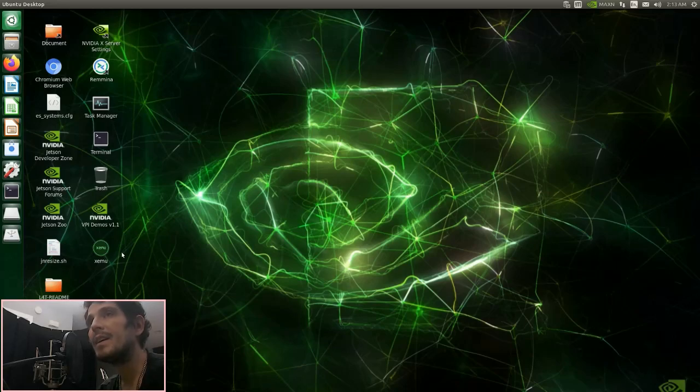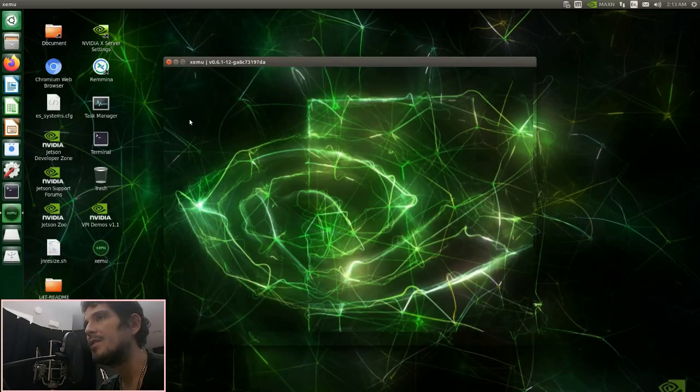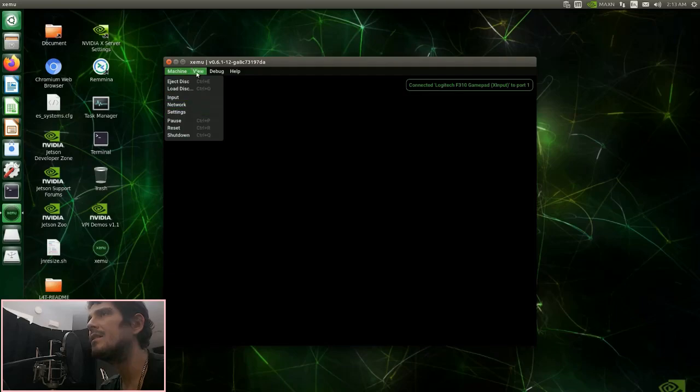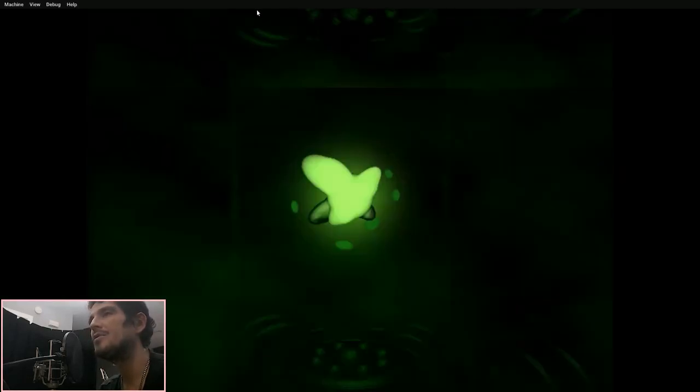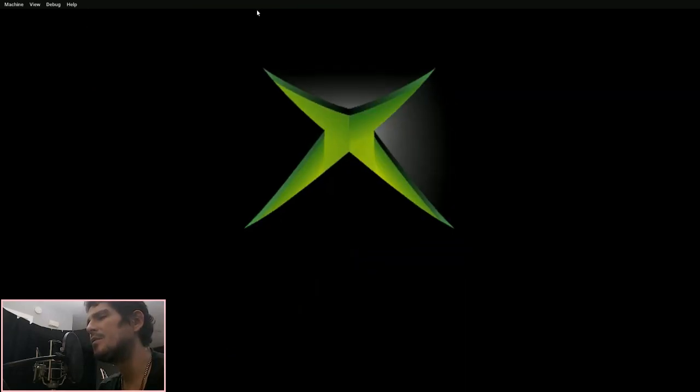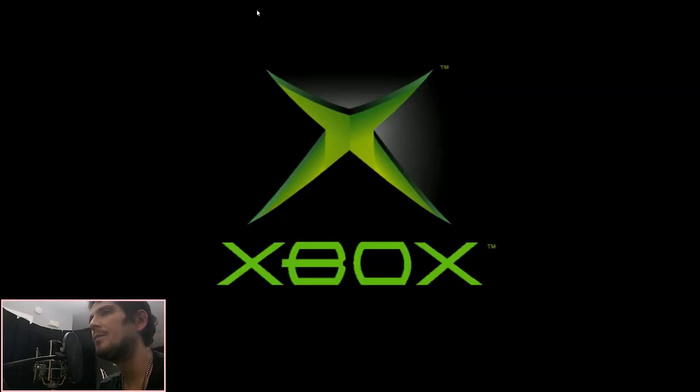Hello everyone, Steve here from Tektoy Tinker and Retro Arena. Today I'm going to show you something that's coming in the new build for the NVIDIA Jetson Nano. It'll be released probably in the next few days and it will work on the 2 and 4GB models.